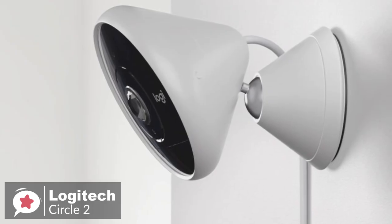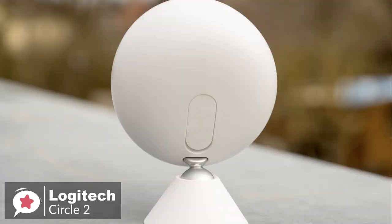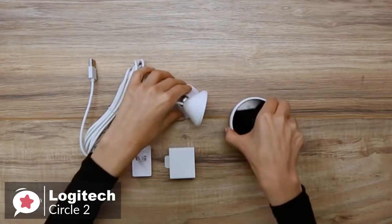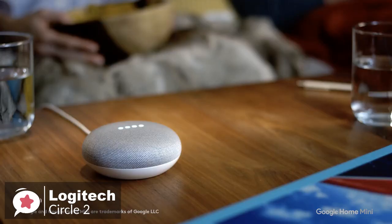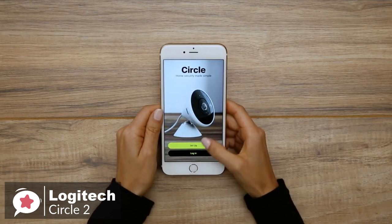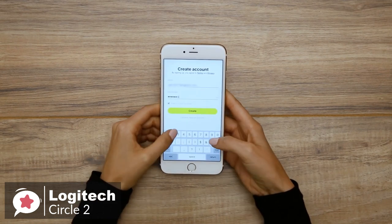We particularly liked how easy it was to rotate the unit to achieve different viewing angles. A subtle ring around the lens informs you about the camera's status. The Circle 2 comes with a power adapter, a base you can rotate to suit pretty much any desired angle, the camera, and optional mounting hardware. Rather than connecting via a micro-USB port, the camera attaches to and detaches from the base with a simple twist. The full HD wide-angle video with night vision lets you capture the big picture with a 180-degree wide-angle lens, full 1080p HD video day or night, with night vision visible up to 15 feet. Connecting the camera to the app took roughly 5 minutes from start to finish.